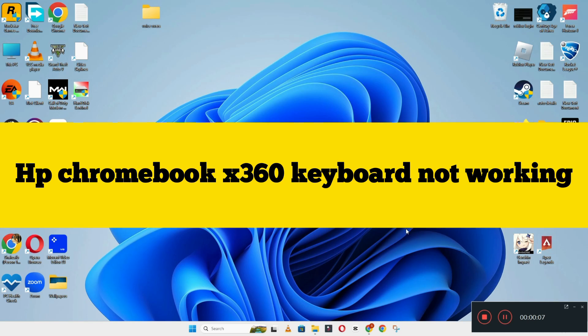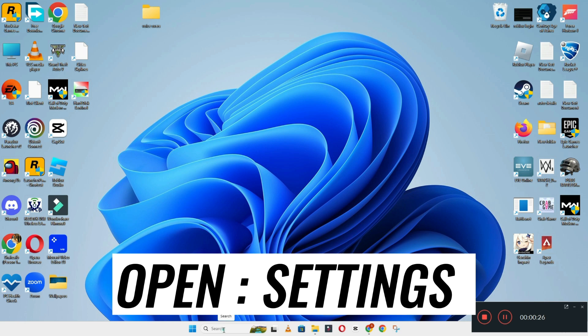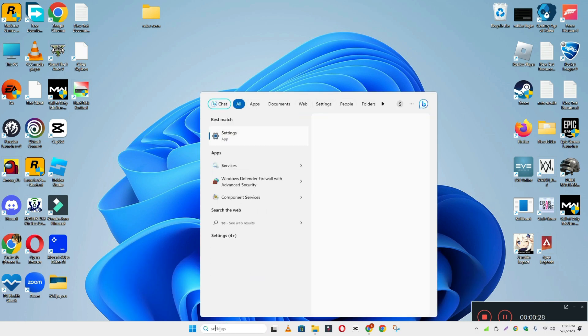Hi everyone. In today's video I'm going to show you how to fix HP Chromebook X360 keyboard not working problem. If keyboard keys are not working or not responding, I'll show you how you can fix it. If you are new to my channel, don't forget to subscribe and press the bell icon. Watch the complete video and learn how you can do it.